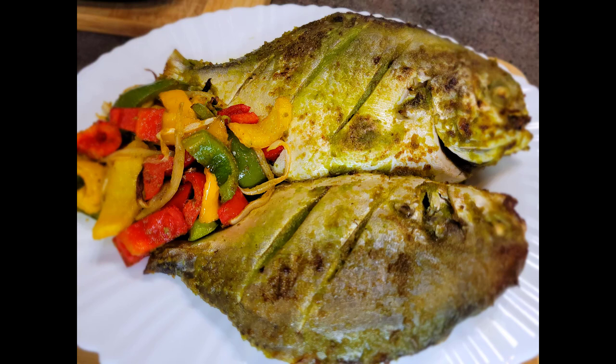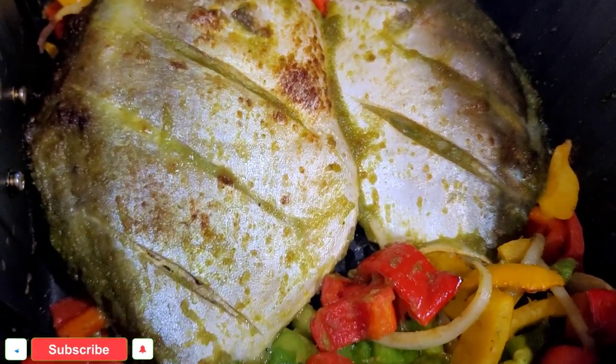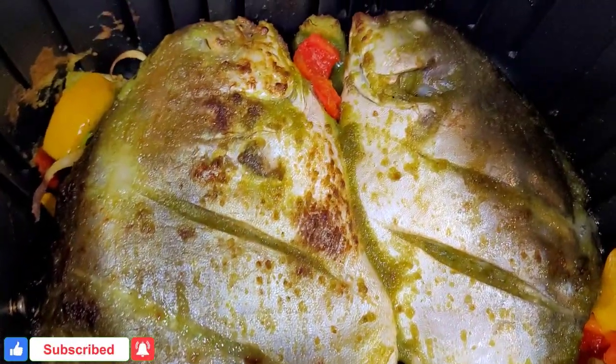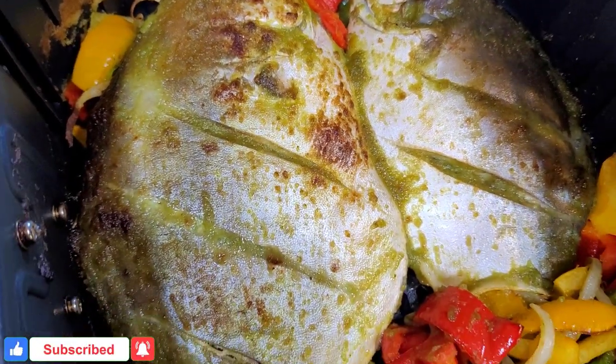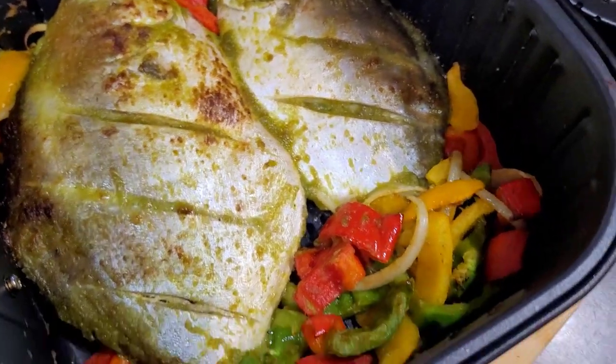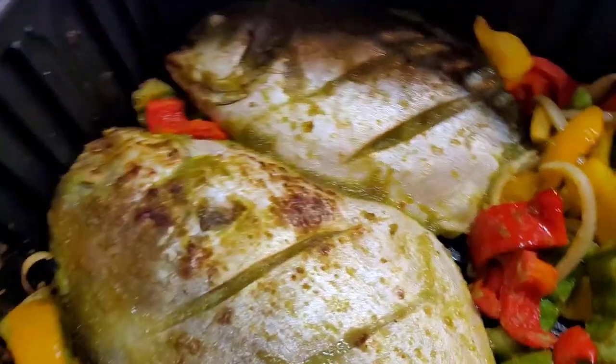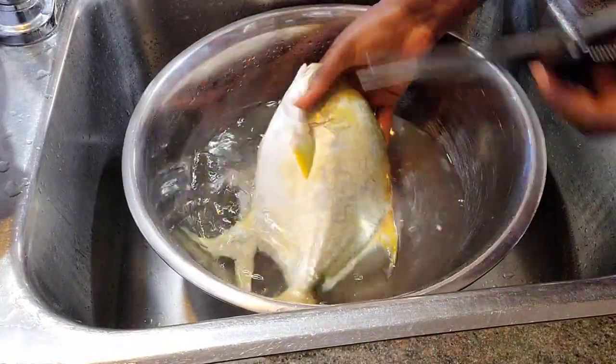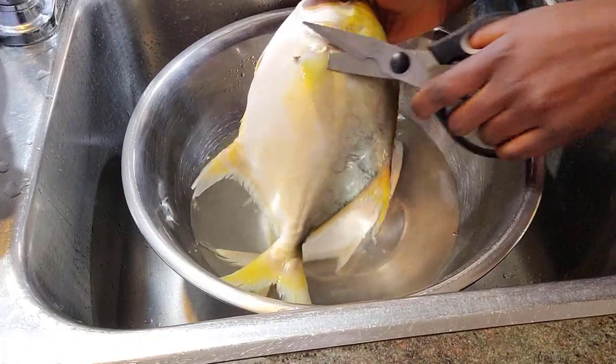But before we do, if you're new to my channel, hi, welcome! My name is Bena, thank you so much for watching. Please do consider taking a moment to hit that red subscribe button, also like and share this video and turn on your notification bell because I upload healthy, delicious air fryer recipes every week.